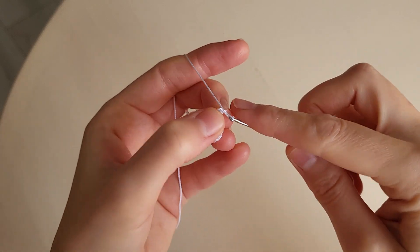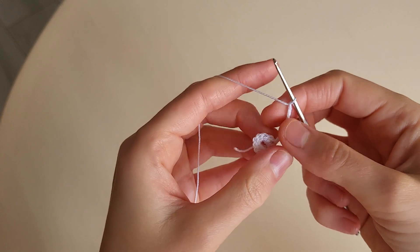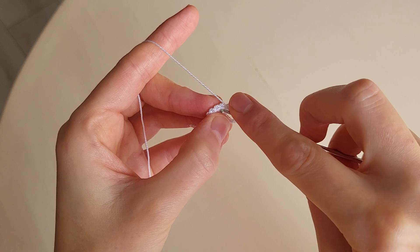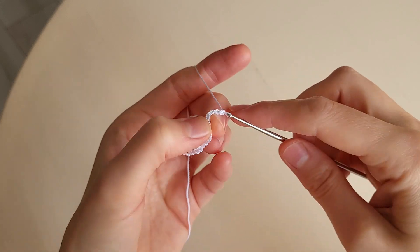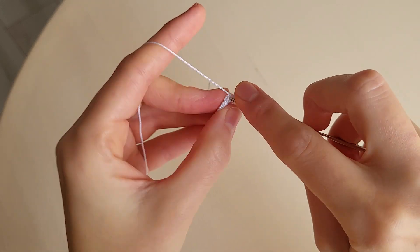Then five chains: one, two, three, four, five. We miss one loop and make a double crochet in the next one. Five chains: one, two, three, four, five. A double crochet.